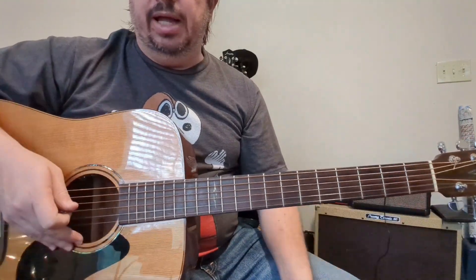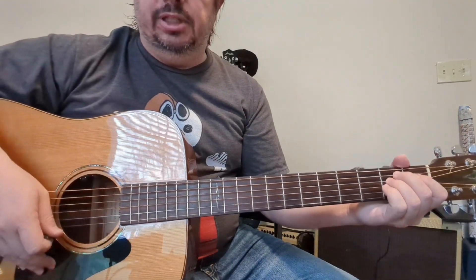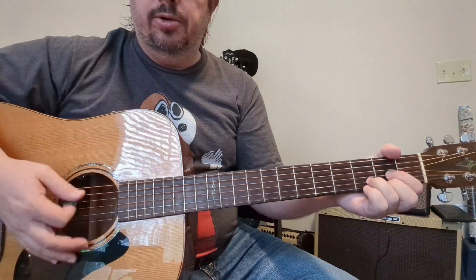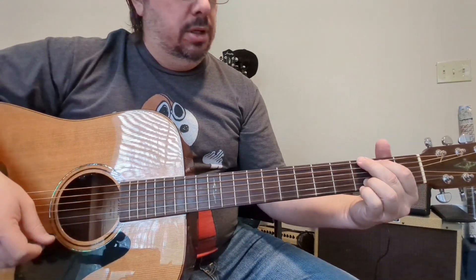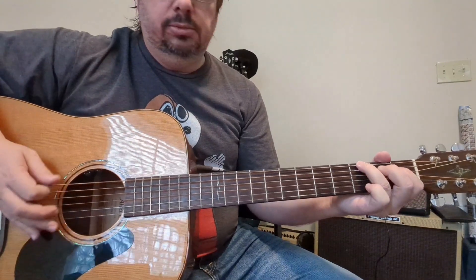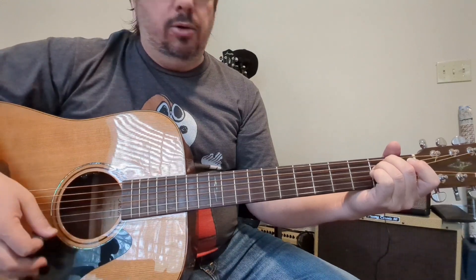Three chords — it's just a matter of how you play it. There are two different ways you can play the intro, and play it throughout the course of the song. The chords are E minor, D, and G. You could also palm mute those.